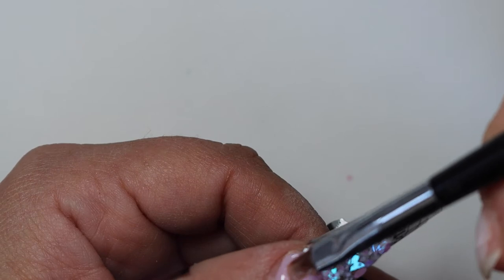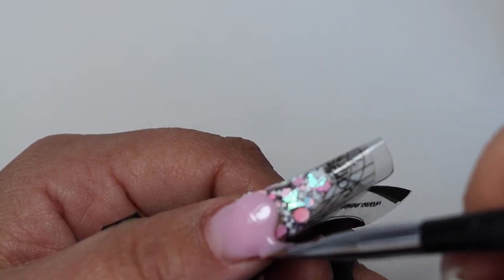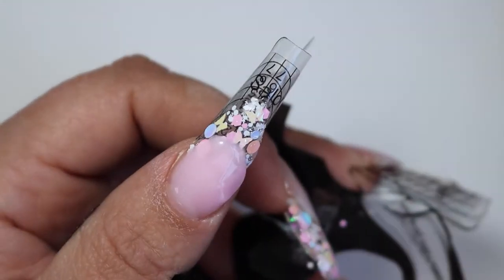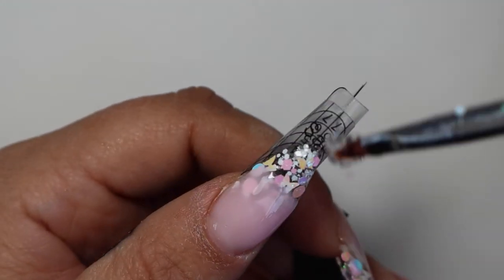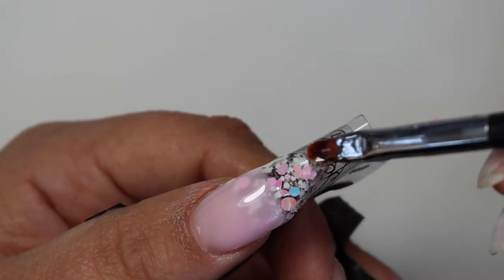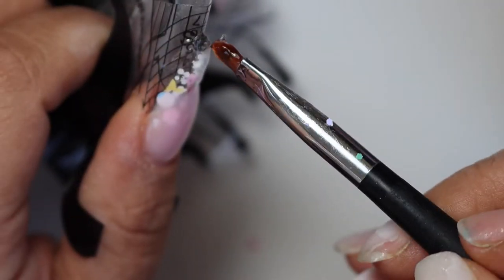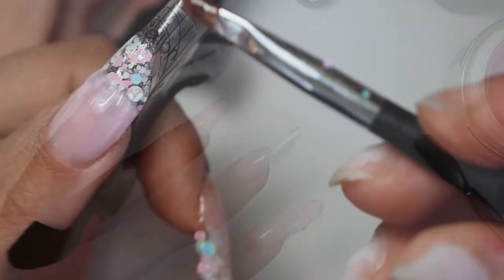Here I'm coming in with my pink builder gel, doing it sparingly and only halfway, just to blend it with the extension. After this I need to encapsulate all my nails with my clear builder gel and create my apex, because the nails are pretty long and they will definitely snap without it — and we don't want them snapping.